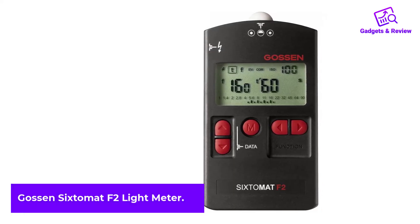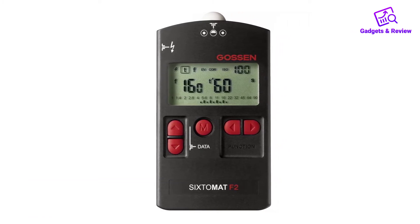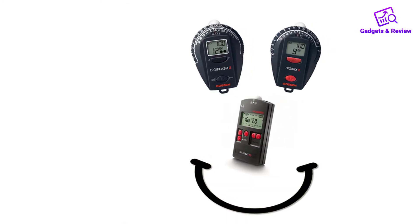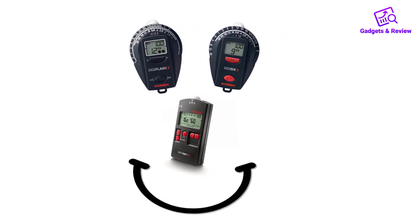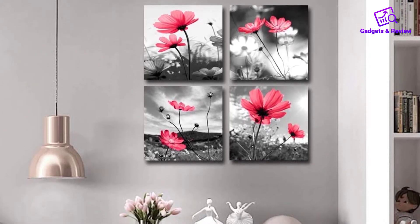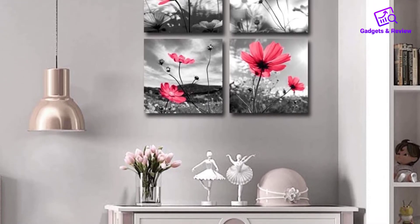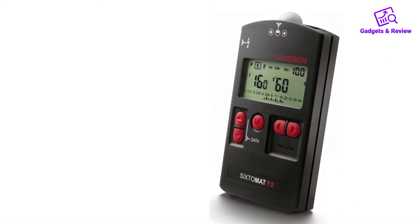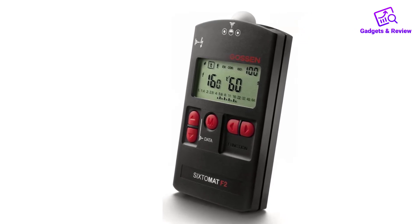Number 4: Gossen Sixtomat F2 Light Meter. Gossen has made a light meter for more experienced users, meant to provide comprehensive readings for a wide range of projects. This company had photographers and cinematographers in mind when making this light meter. The cine function is able to determine f-stops for those needing to adjust film speed, with speeds ranging from 8 to 64 frames per second, or for TV projects, 25 and 30 frames per second. For photographers, this has a comprehensive flash measuring system, able to make multiple flash calculations while adjusting the synchronization speed down to 1/1,000th of a second.